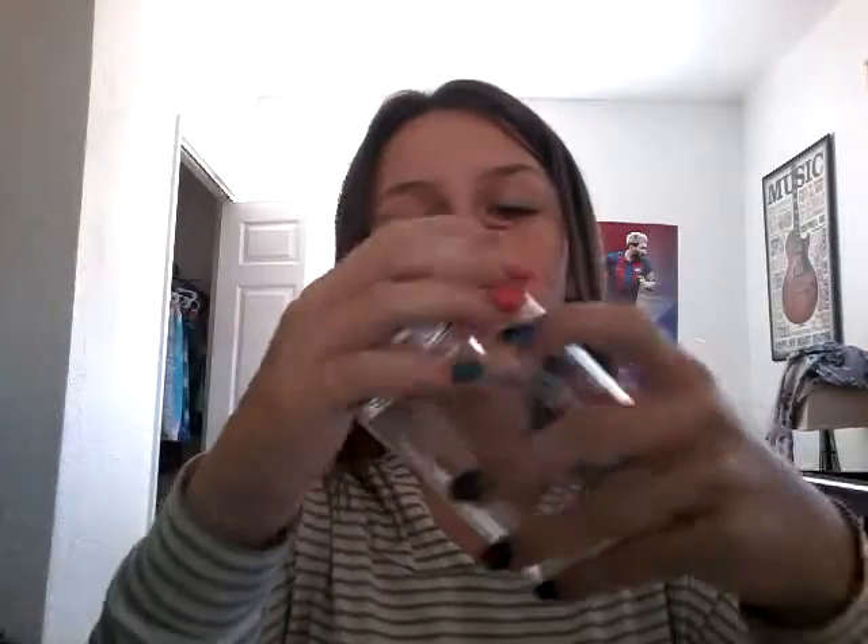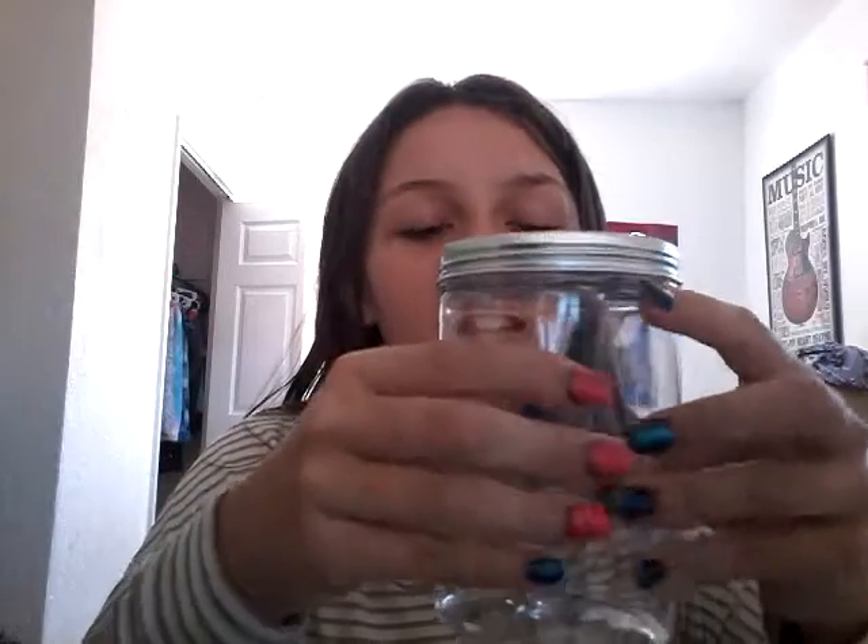I don't have scissors. Oh, I have a knife. I cut it open with a knife. So apparently this is not all the way closed — it's plastic! I was expecting it to be an actual jar. But you can see what I was talking about.